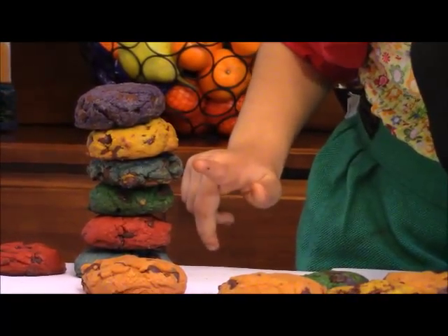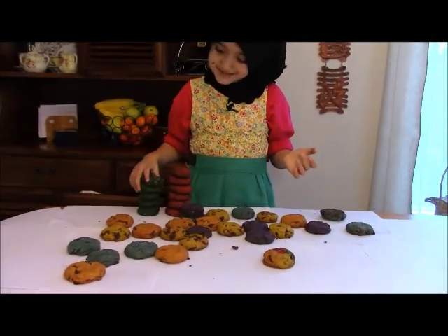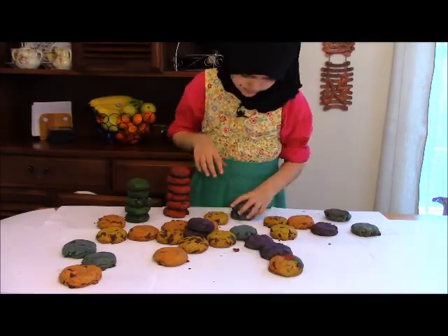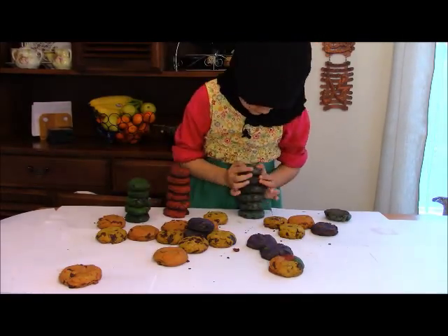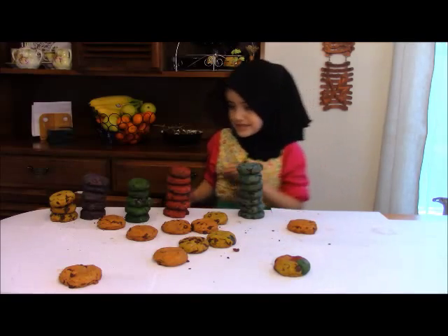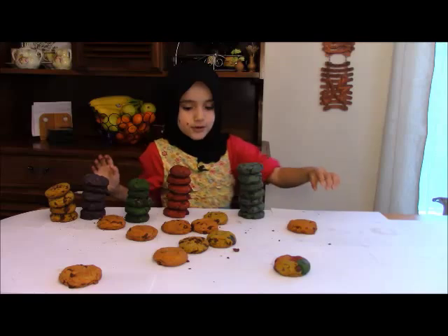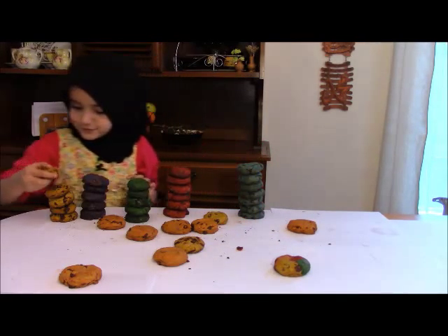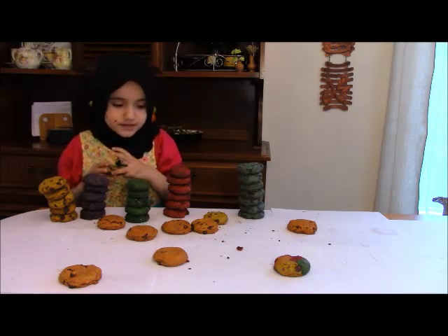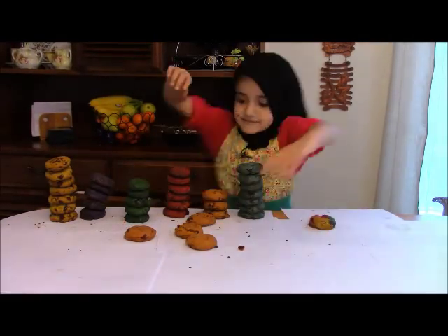One, two, three, four, five, six. Fill the world with color, paint it everywhere you go. Paint everything you see and tell everyone you know. Quran will be your paints and your brush will be Iman. So fill the world with color, every color of Islam. Fill the world with color, paint it everywhere you go.